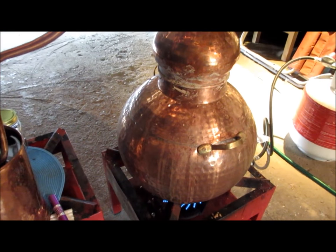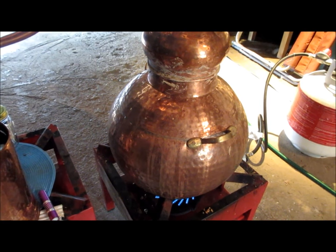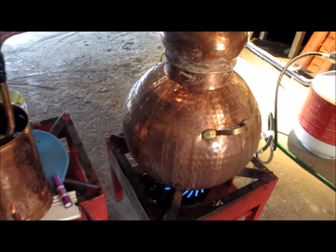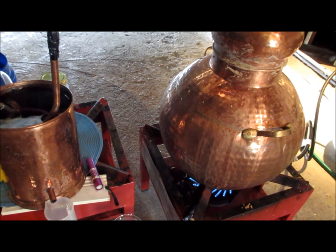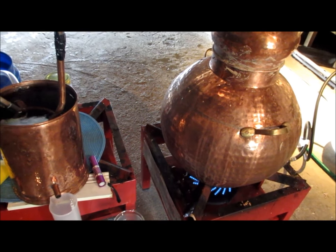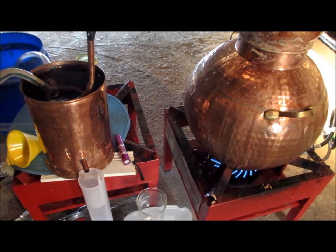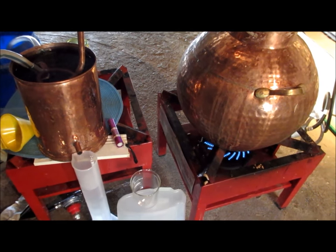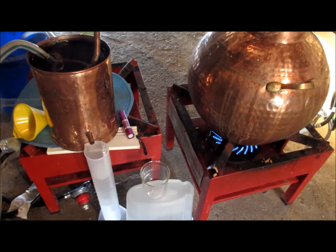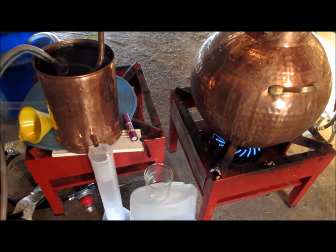After this run is over I'll let the still cool off a bit, take the onion dome lid off, pour the contents out, give the still a quick wash, add more material, put the lid on, reseal it, and go again. Each of these runs takes me around about an hour and a half, and during the course of a day I can get through quite a few and use up all of the apricot material I've fermented. So there you have it — that's how easy it is to make apricot brandy, apricot eau de vie, in your garage or man cave. Lots of fun, equipment is not overly expensive, and I do encourage you to take this up as a hobby. It's a lot of fun and very satisfying. Thanks for watching and have a great day!